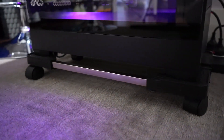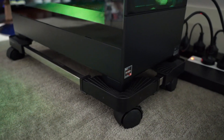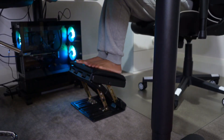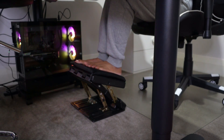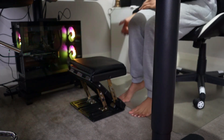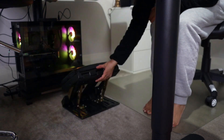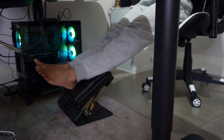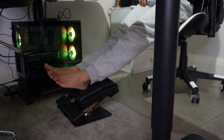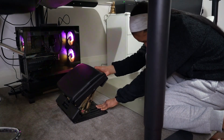And as you can see, I am also now using this footrest. They come very handy because they are also adjustable — just choose your height, whatever makes you comfortable when you are using it. It comes very, very handy.